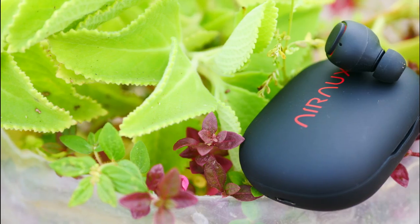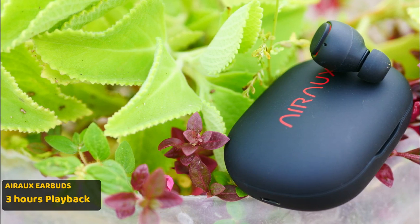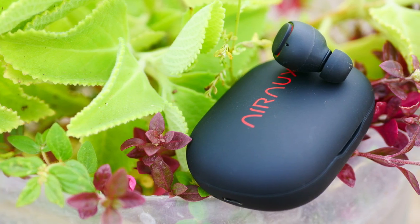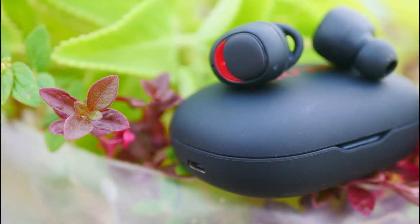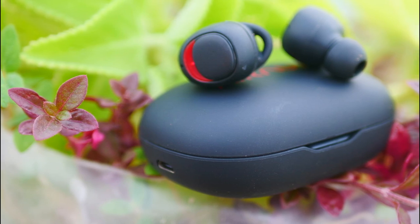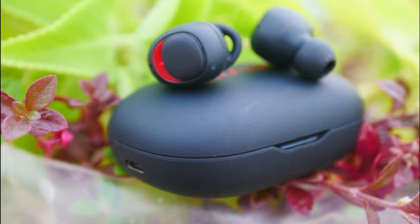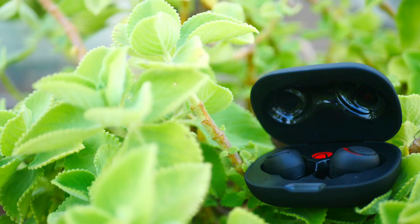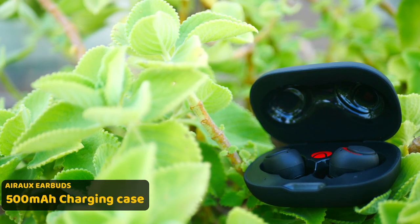In the charging time, it's only 2.5 hours. In the working time, it's only 3.5 hours. It's a good option. The sound quality is very good. The treble level is very crisp and the bass is also very good. In the charging case, it's got a 500mAh battery.